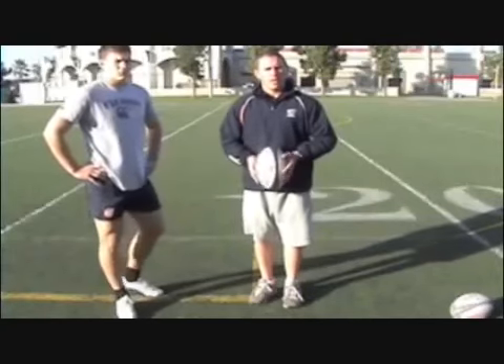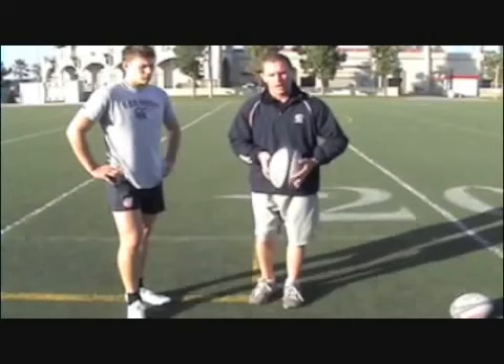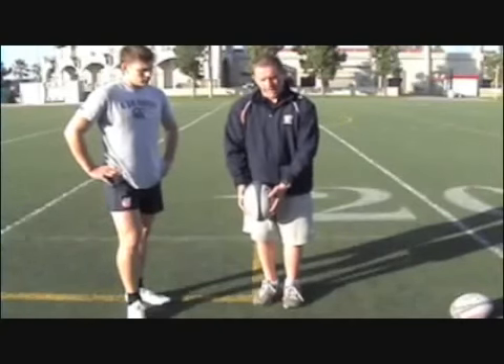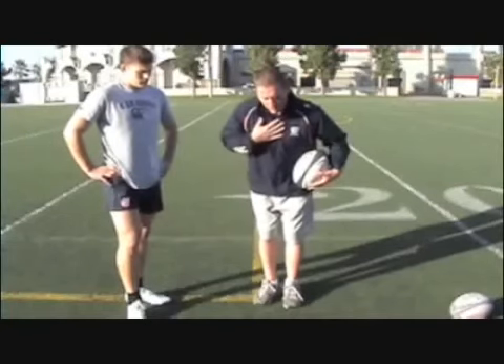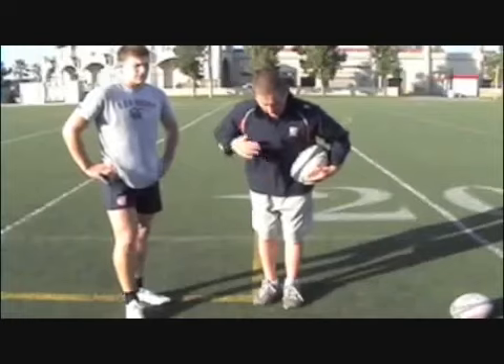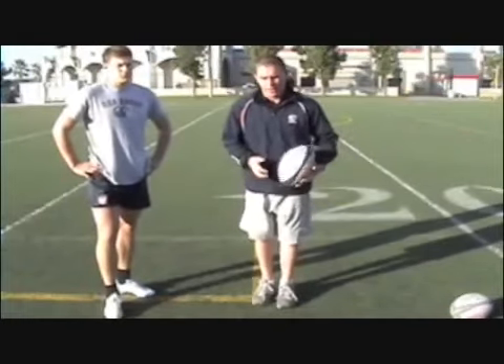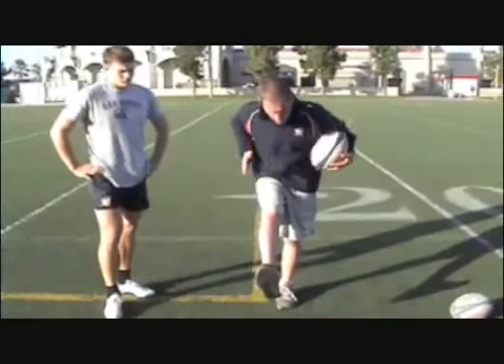Alright, so now we've worked on the three main techniques when kicking the ball. Working on our line kicking, we talked about the drop — being up and down, being close to our body, less room for error. We've talked about the strike — staying over the ball with our shoulders, our core engaged, our head down and snapping through with our leg. And the finish — to determine the direction with the leg pointed, head down, shoulders and hips square.